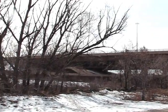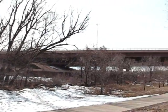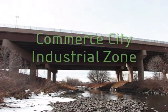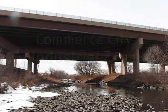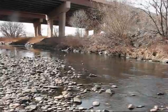All right, we're here in Denver on the east side, and today we're going to do some urban prospecting. There's the overpass, and again this is Clear Creek, east side of Denver.